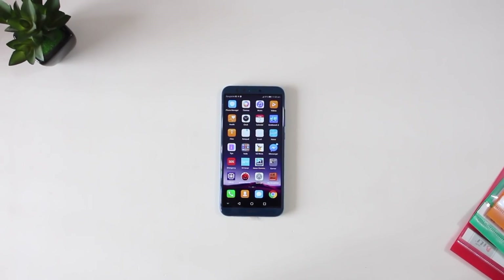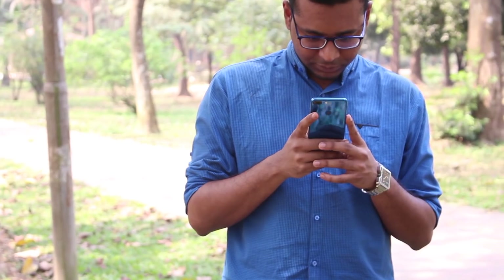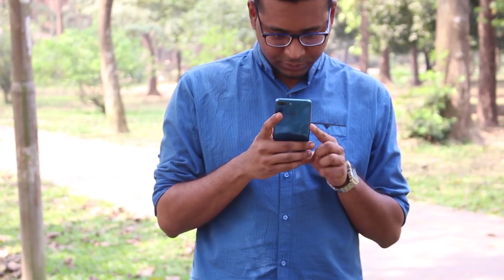This is the Honor 9 Lite — a beautiful, great-looking phone with four cameras and mid-range specs. It's a mid-budget phone, and you can see the overall camera setup.